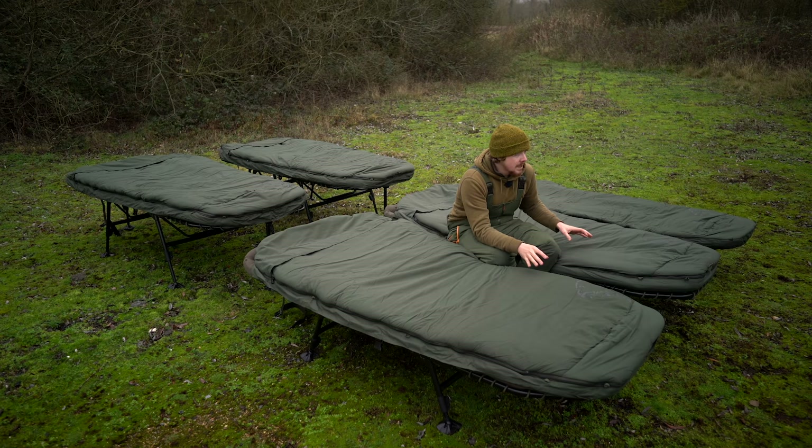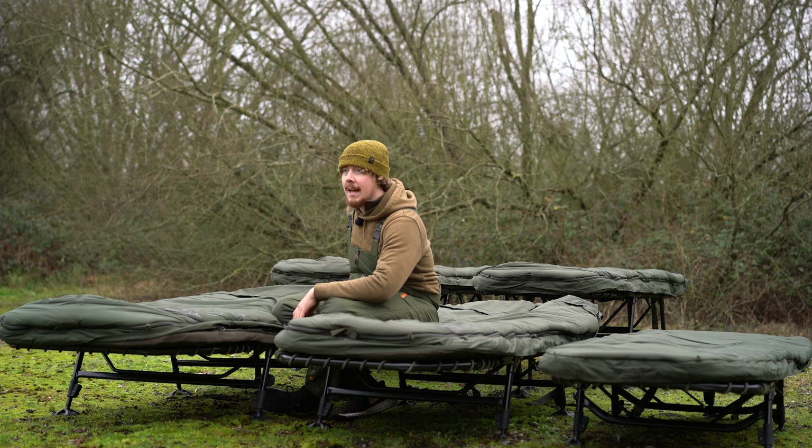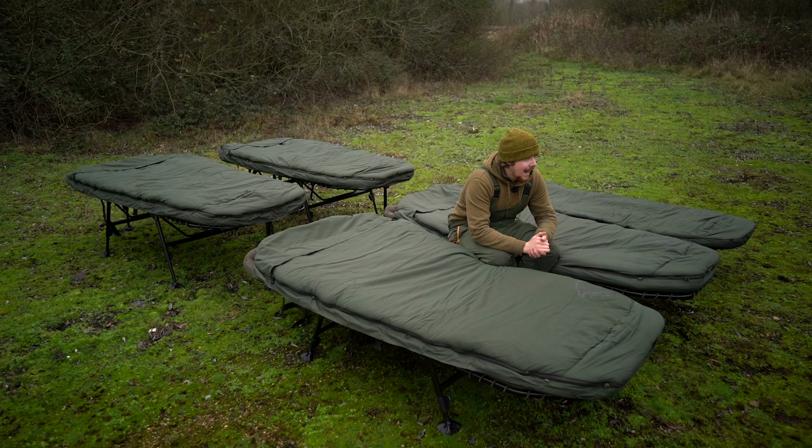Moving on to five season weights - the compact isn't available as a five season, just a four. The SS3 five season comes in at 12.7 kilos, the SS3 wide at 14.2 kilos, the SS4 standard at 13 kilos dead, and the SS4 wide at 14.5 kilos. The Emperor, which we don't have today, comes in at 20 kilos.